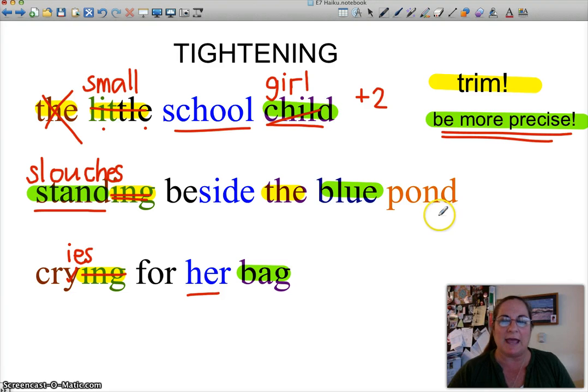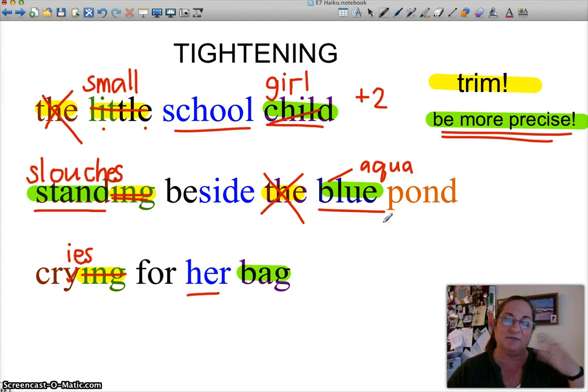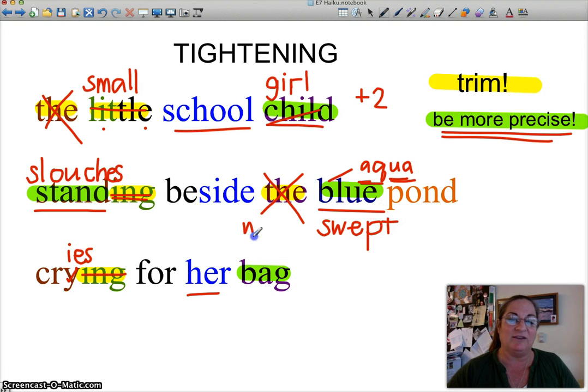'Slouches beside the blue pond.' Now, 'blue' — be more precise. We can also get rid of 'the,' since we don't have to have it: 'slouches beside blue pond.' That gives us two syllables. So we can either go more specific on blue, like 'aqua' or something like that. Or even better — instead of just doing color, we could do something like 'windswept.' That's two syllables. Wind-swept — that's a lot in two syllables! 'Beside windswept pond.' Now we're getting the feel in there as well as further imagery of the pond.